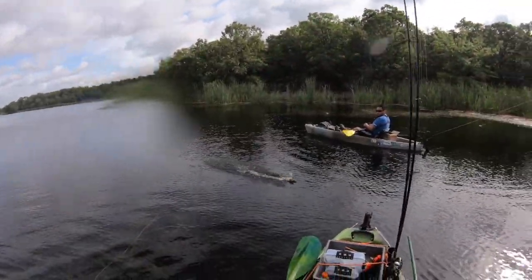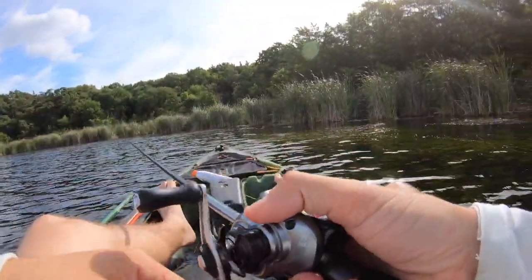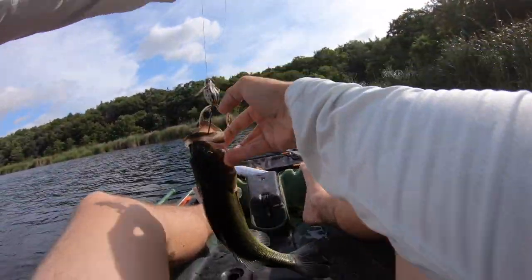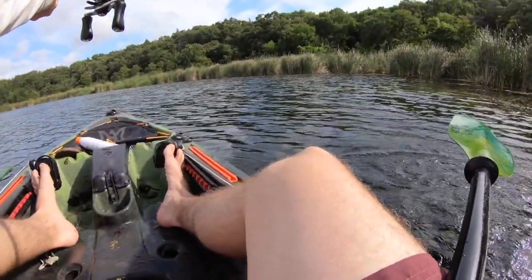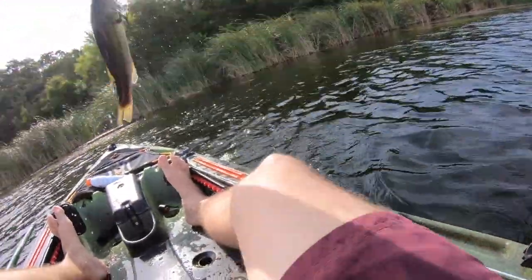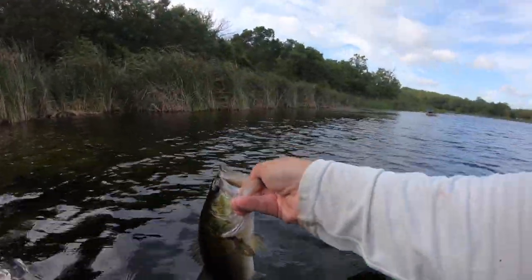Caught mine behind me! There we go boys! I knew it, I said there's gonna be a fish right here. Back to back, baby! Whoa boys, they are lighting up over here. I don't even know what number we're on but we're killing them.